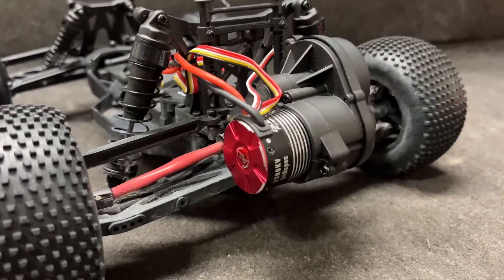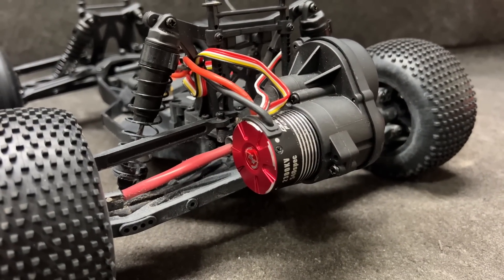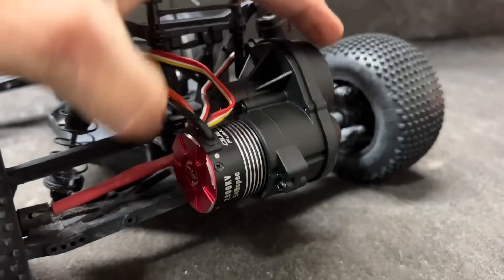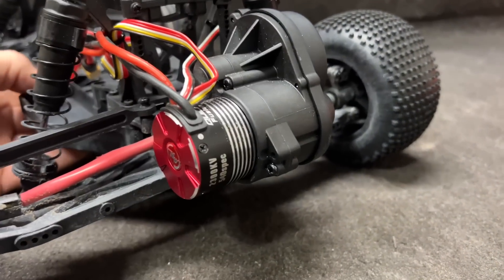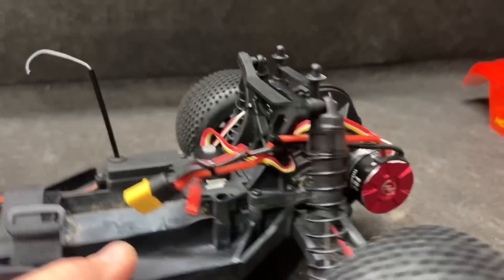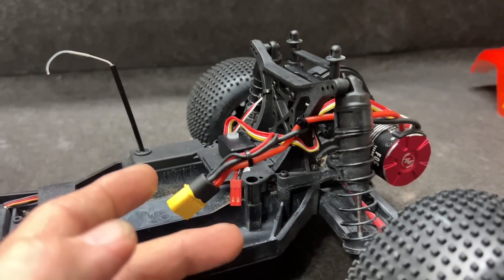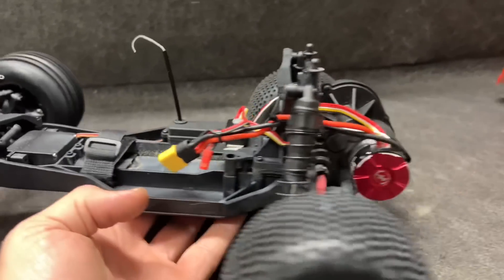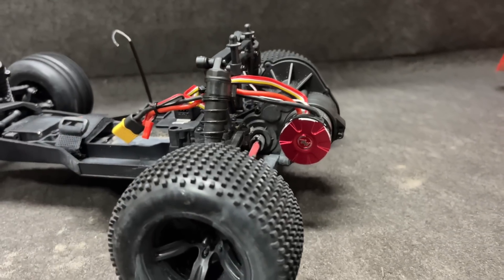Here you go, guys. I have no idea if this is going to keep us cool. It does have the stock pinion gear on it, and the motor — I kind of had to push it in. It's nice and tight up against the plastic out there. No ESC, just an on/off switch.